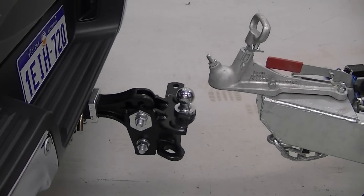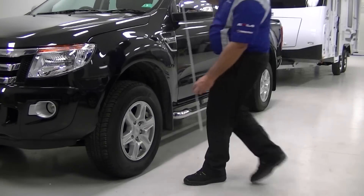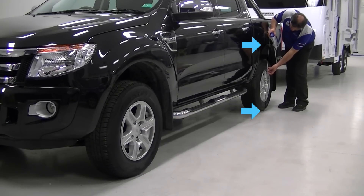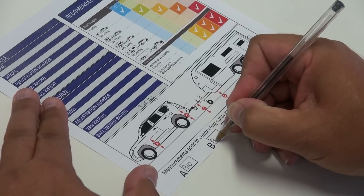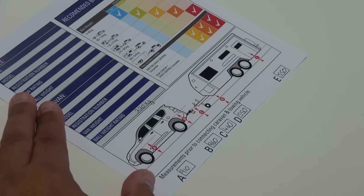You now need to back the tow vehicle into place to begin the hook-up. Before lowering the coupling onto the tow ball, measure from the ground to a fixed point on the front and rear of the tow vehicle, usually under the wheel arches. Write these measurements down, as you'll use them to compare how much weight is being transferred to the front and back after hooking up.